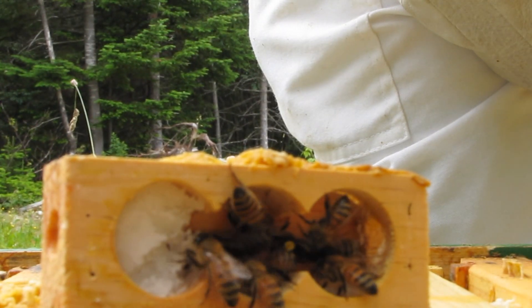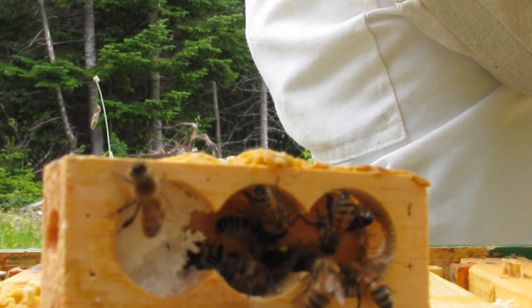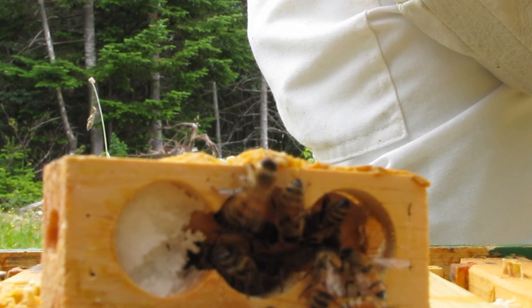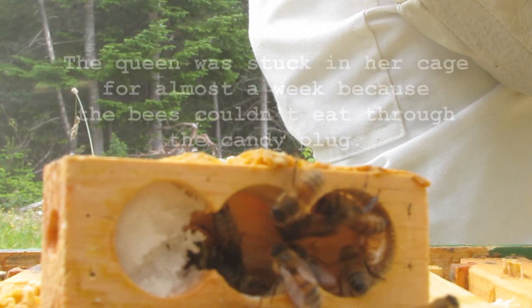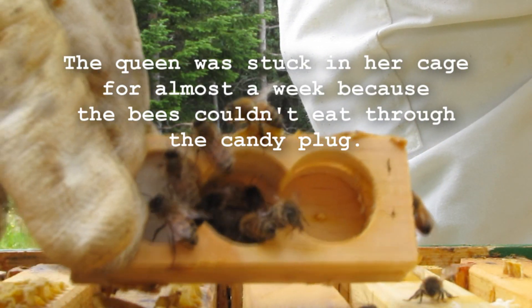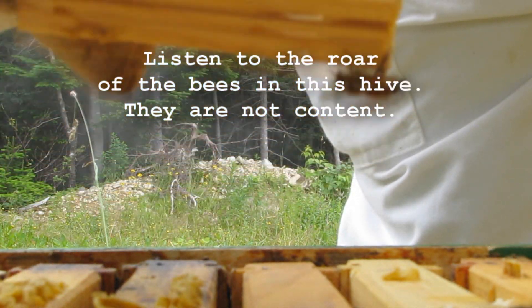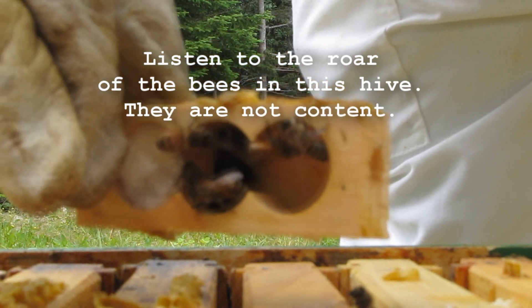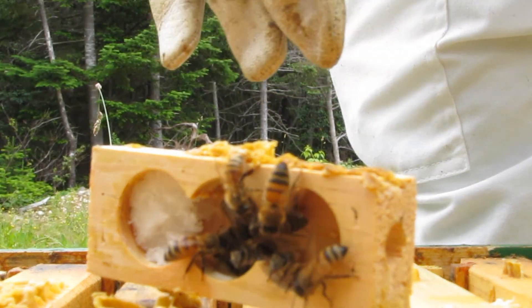She's still in there. Yep, she's not going down. There she goes. Yeah, she must have gone down. She's not in here anymore. Hopefully they'll accept her. Yeah, that's all we can do. Alright, let's put the lid on.